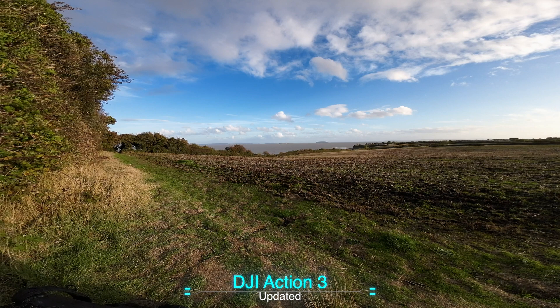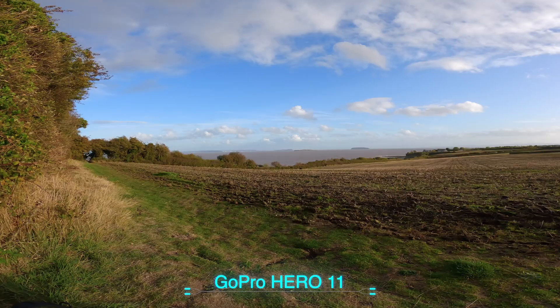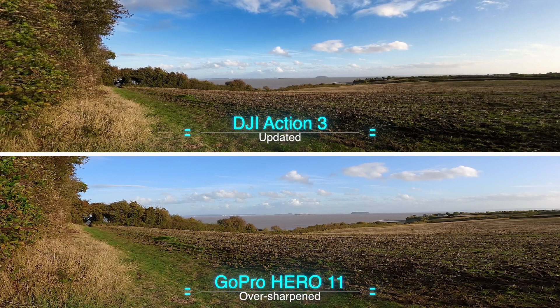In this fixed landscape shot, on the DJI you can see it looks overly sharpened. Here's the GoPro by comparison — a very pleasing image. I wanted to try an experiment, so I put them side by side and added a lot of sharpness, over-sharpening the GoPro image. It's funny how similar it starts to look.